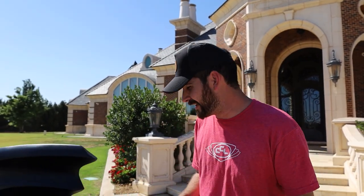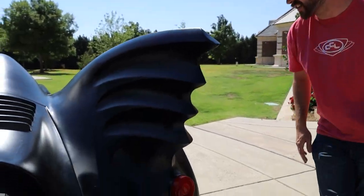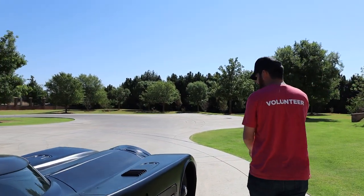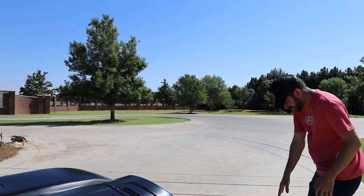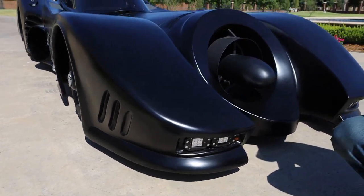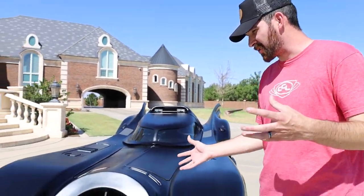This car is fully legal — it has blinkers, it has brake lights, it's registered, it passes emissions, everything. Down at the bottom you have the same lights and turn signals, it has brights, all that. So that's kind of crazy — you could technically daily drive this, but I don't know why you would.